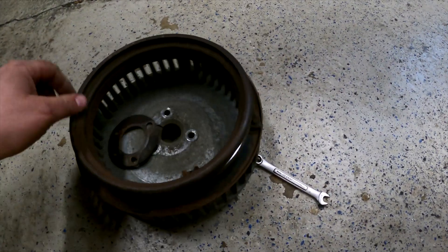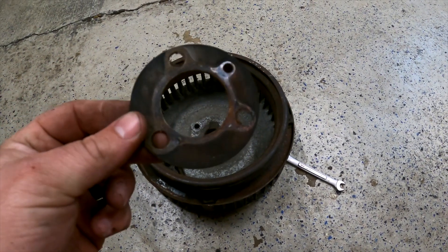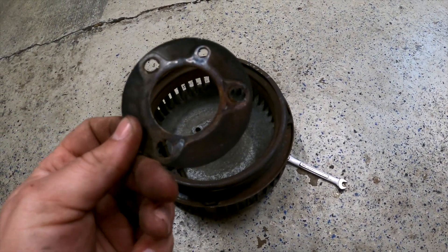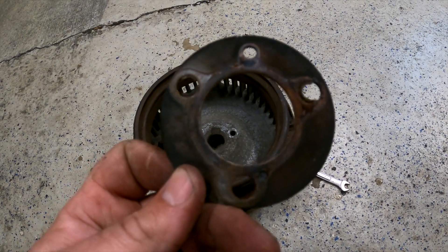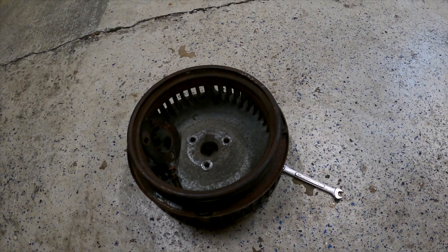The fan is out — three bolts, wiggle it out. This is the washer that we're replacing with that sensor. You can see it's got a locating dowel and three bolts. Now let's go to the car and I'll show you where we're at with this.